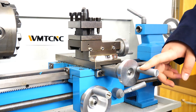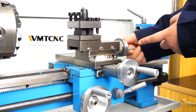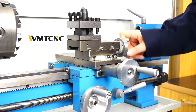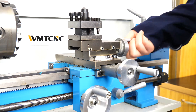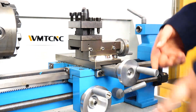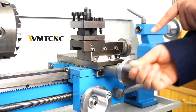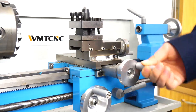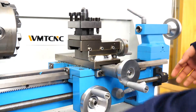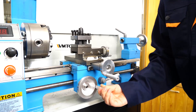This is the manual joystick. You can use it to control the tool post moving on the work table like this. And this one can control the work table turning left or right — like this, turn left and turn right.